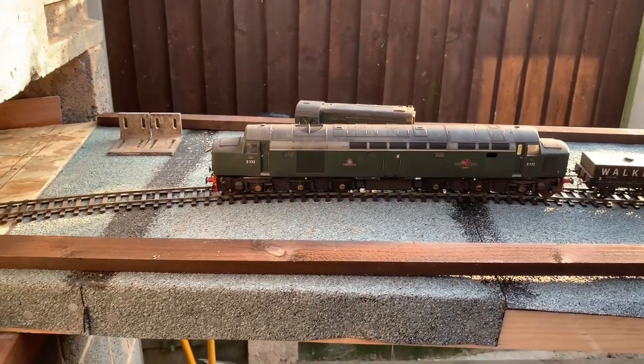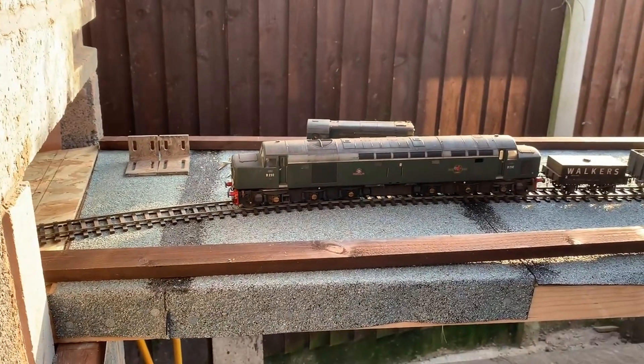My big guns are out now - Class 40. Of course the Class 40 has no problem.